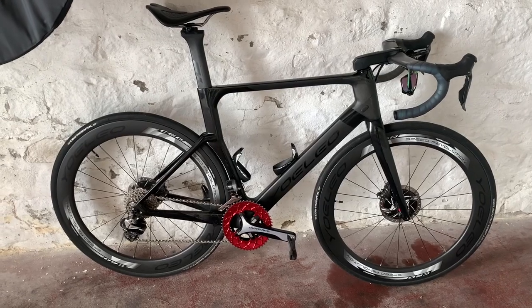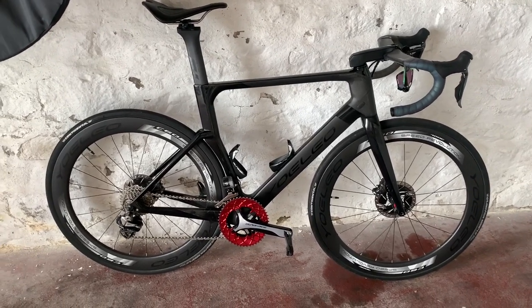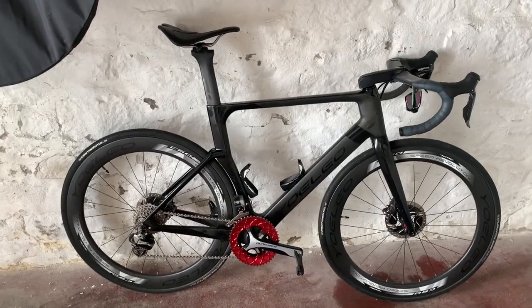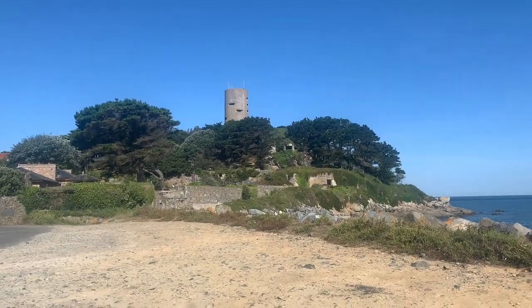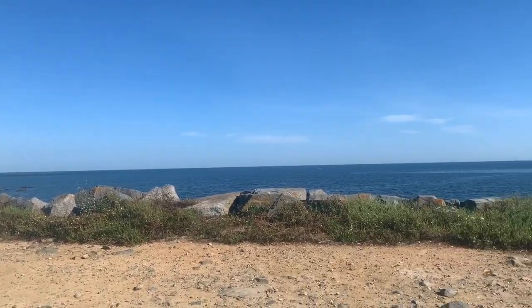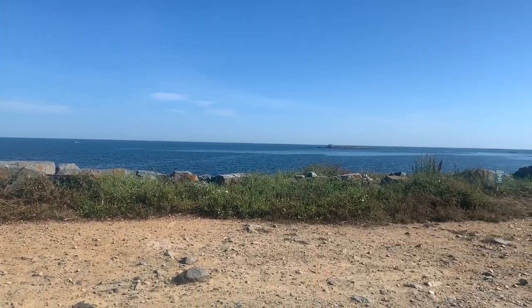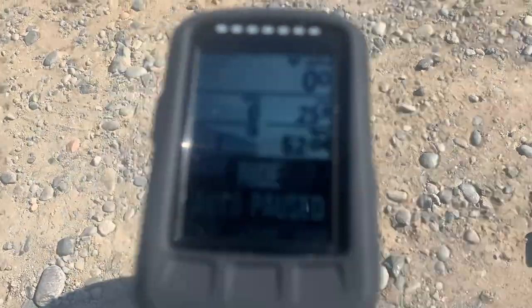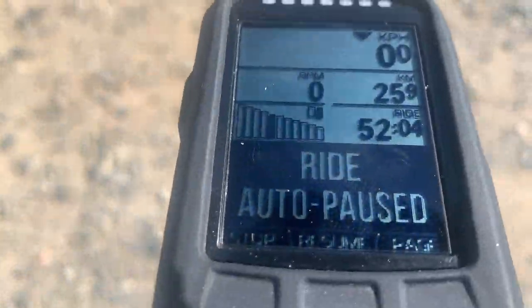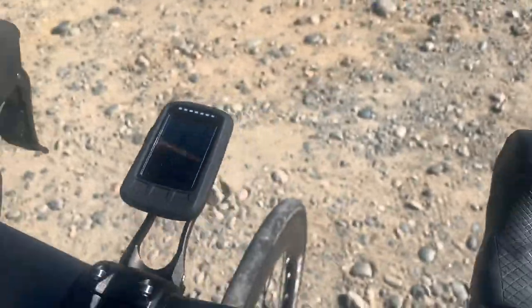I'm hopefully going to go on my 100k ride just to really test it out, but it's looking good — I'll keep you posted. Okay guys, I just stopped off. We are about 25.9 kilometers in at 52 minutes and 4 seconds.